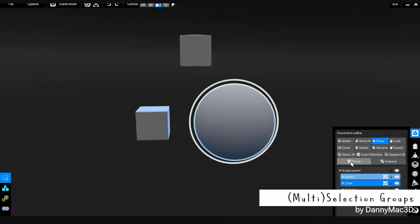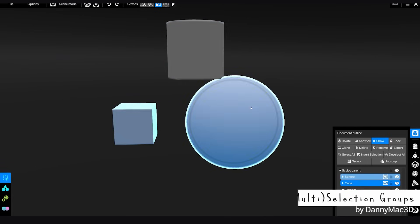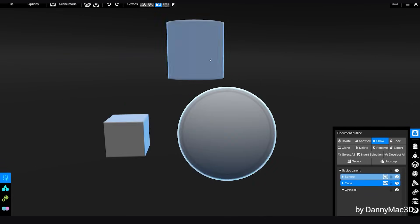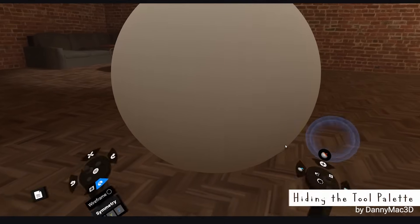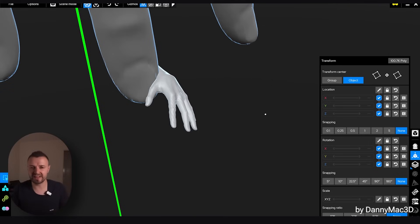We now have selection grouping, which allows us to save selections as groups to easily reselect groups of objects. You can completely hide the brush and UI palette, making the working space cleaner. There are also a bunch more quality of life updates which you'll find on the website — I'll link that in the description below.